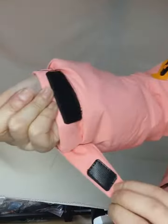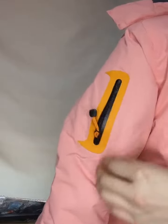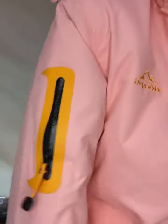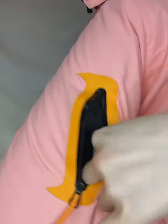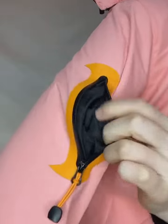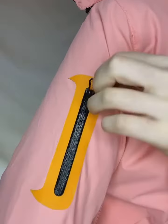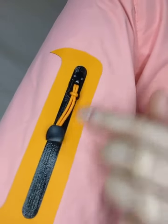On this side, and on the left arm, you have a zip pocket. You can store your stuff in this pocket. This is the zip pocket — waterproof.